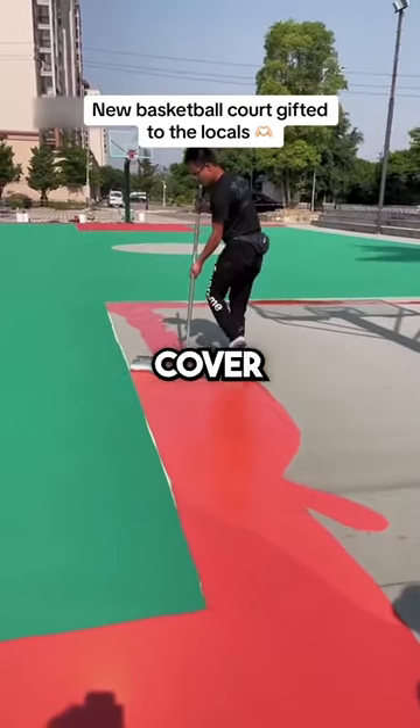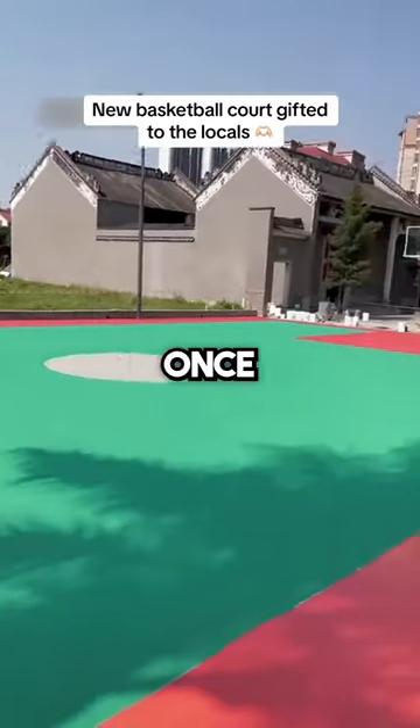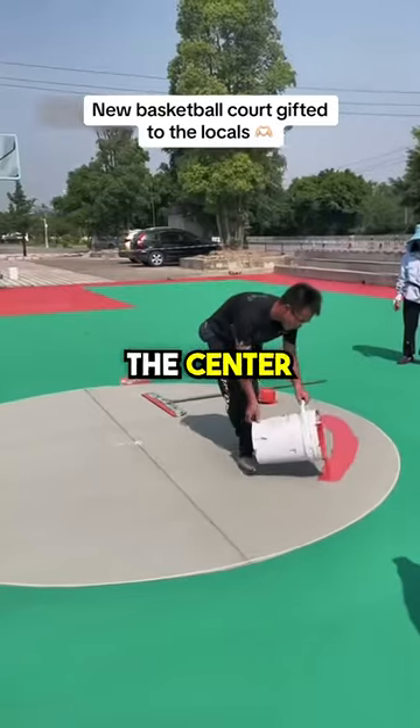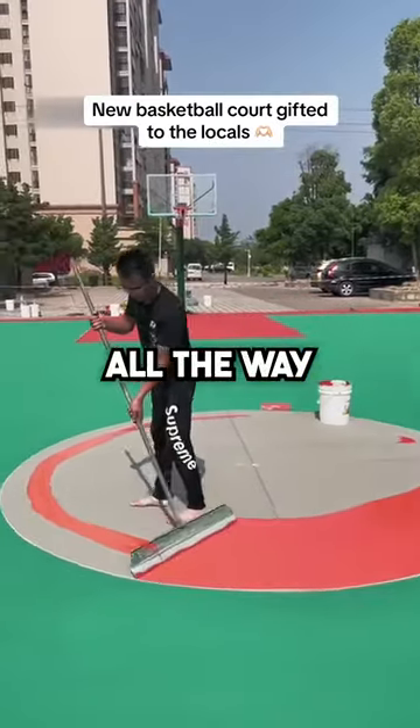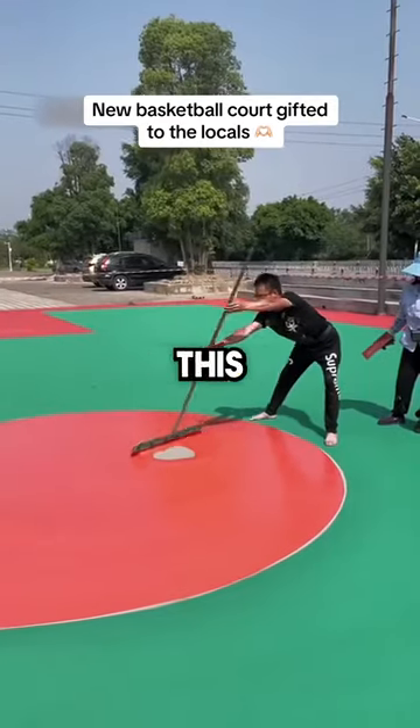He then switches to red to cover the edges, but make sure to watch to the end for a very satisfying finish. Once he's done with the edges, he then moves to the center and perfectly covers all the way to the very edge without a single mistake. Can you believe he's doing this all by himself?